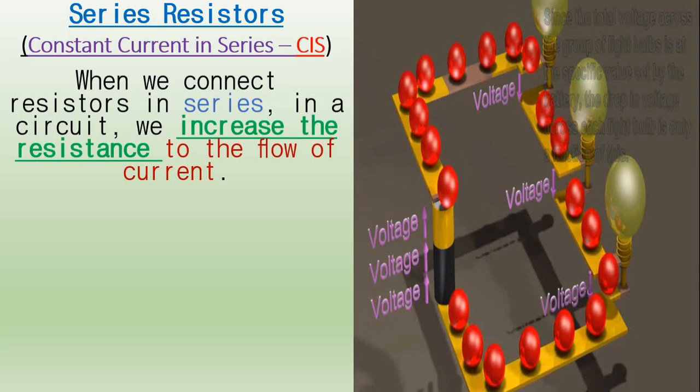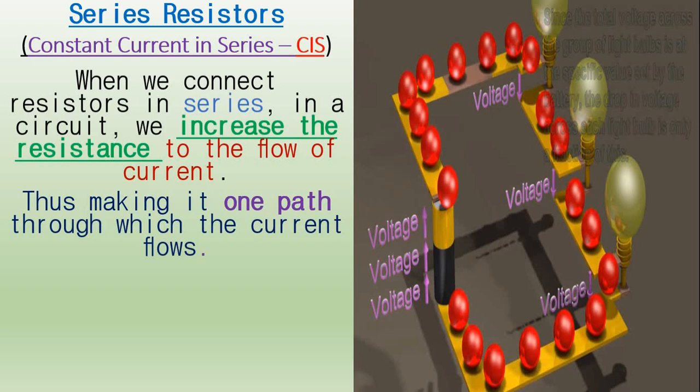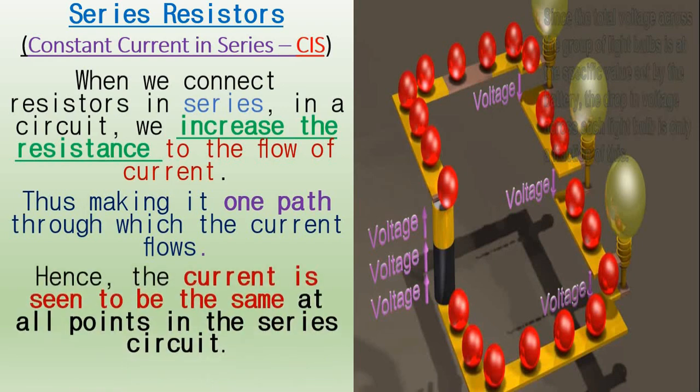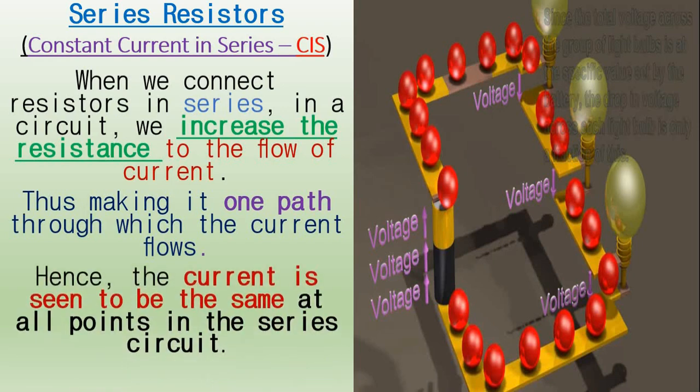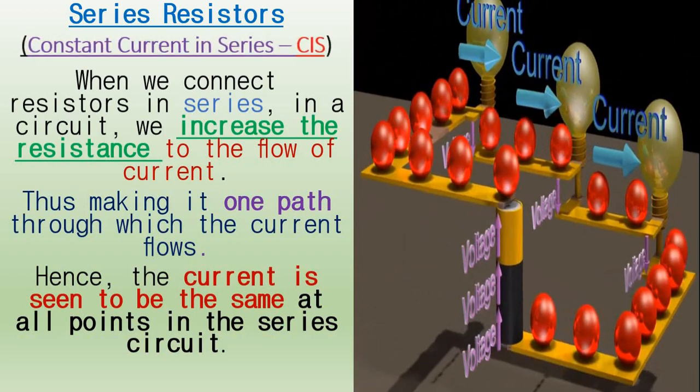When we connect resistors in series in a circuit, we increase the resistance to the flow of current, thus making it one path through which the current flows. Hence, the current is seen to be the same at all points in a series circuit, so we could say there is a constant current in series.